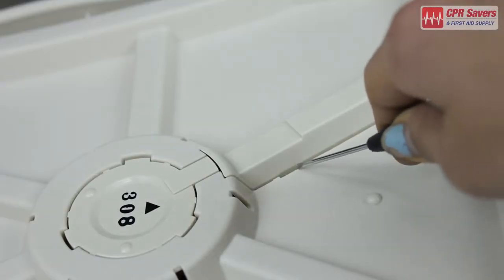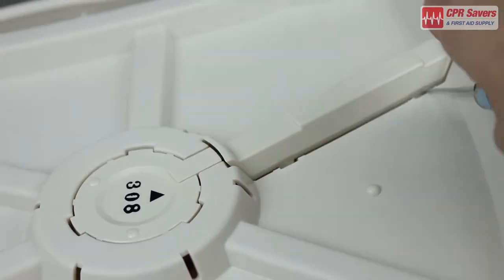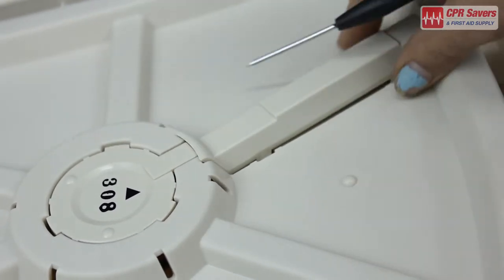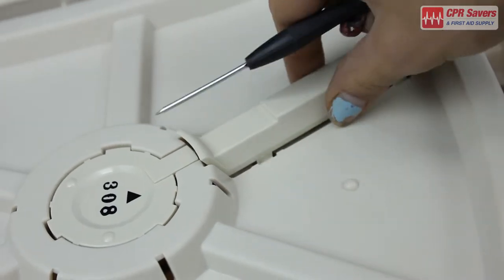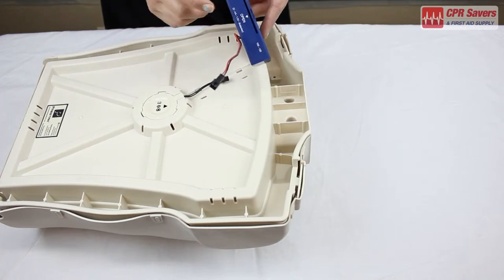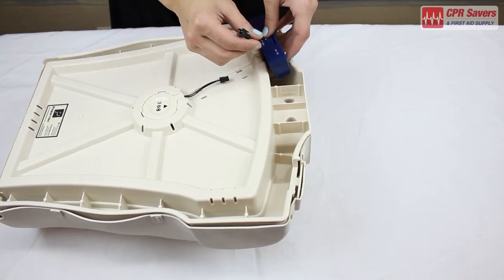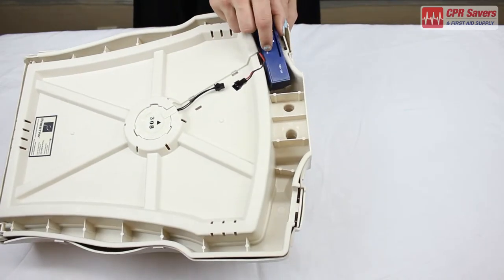Take any slotted or flathead screwdriver and pop off this segment like so. Now take the monitor and place it into here, making sure to align the lights on the monitor with the allotted space. Like that.